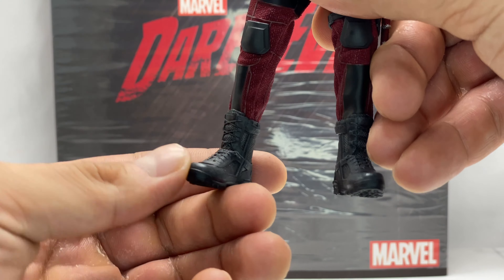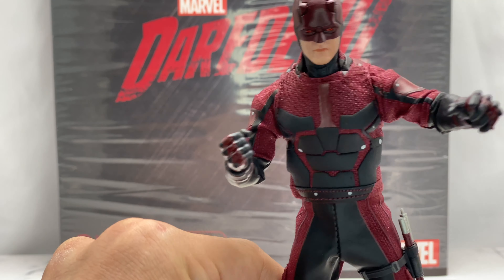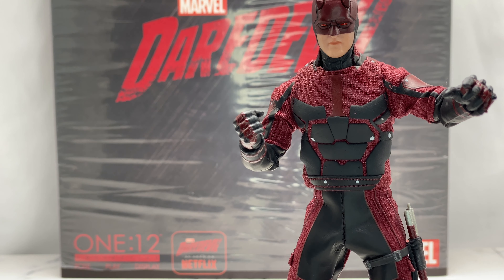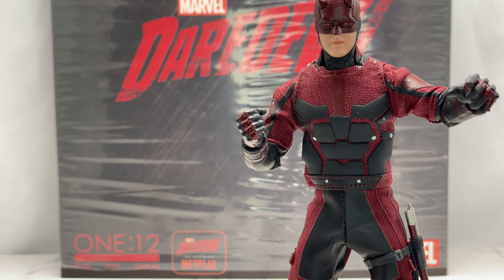Ankle articulation goes up and down with a ball swivel joint, though it's hindered by the combat boots rubbing together. Foot articulation is a bit off, but you can get him to stand flat with some patience. I set him down with one hand and he balanced quite nicely — not bad at all, especially compared to the Joker I reviewed yesterday whose feet are raised at the tips so he doesn't stand well. I forgot to mention that in that review, so I'll try to link it above.